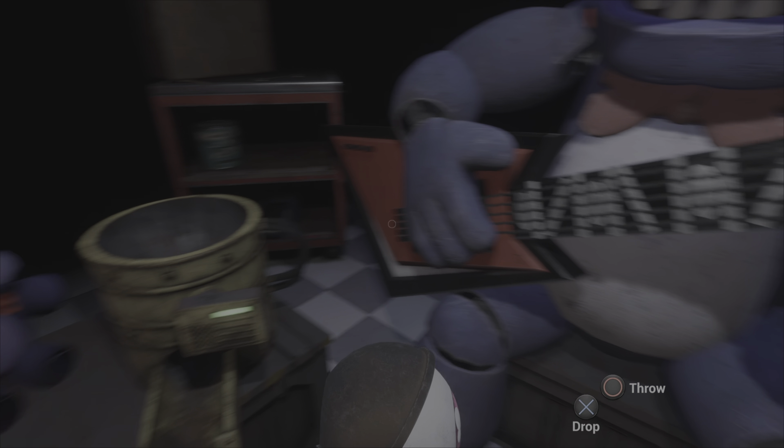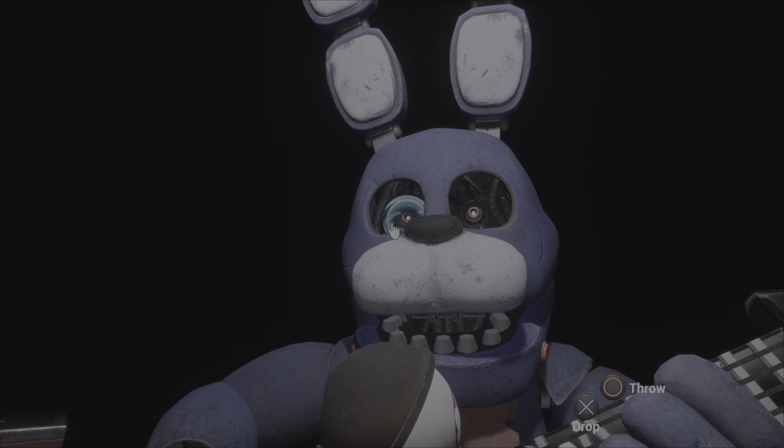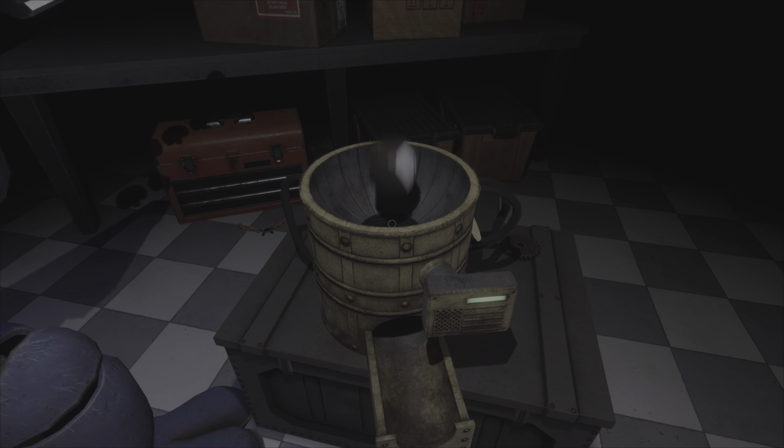Welcome back. Great job. Deposit the left eye. Well done. Now, firmly grip and deposit the right eye in the cleaning receptacle on your right. Good job.